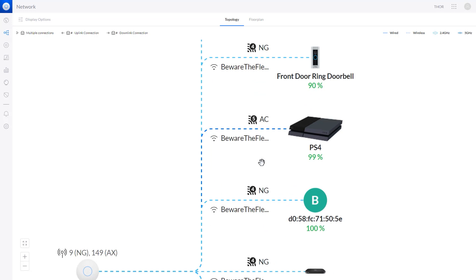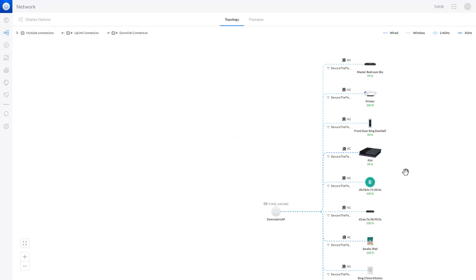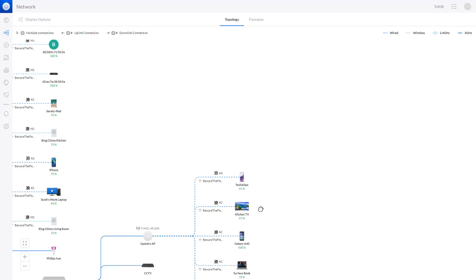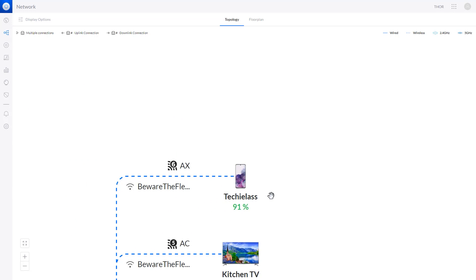Zooming in, my PlayStation is connected using Wi-Fi 5 with up to 99% connection quality. My Samsung mobile phone is connected via Wi-Fi 6 technology and also has a fairly good connection at 91%.